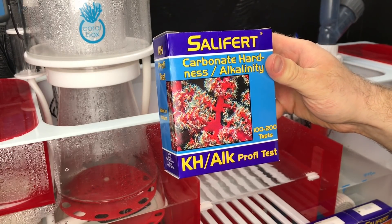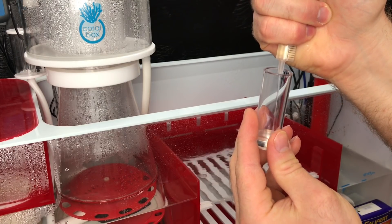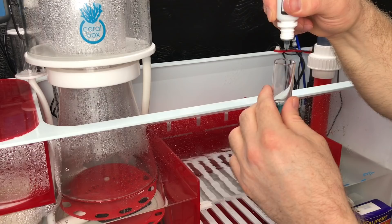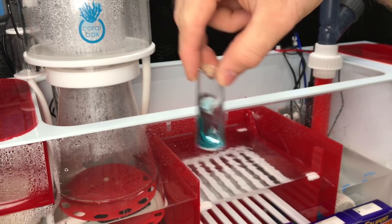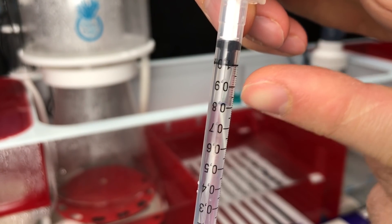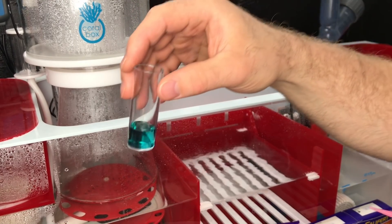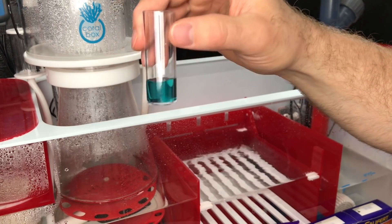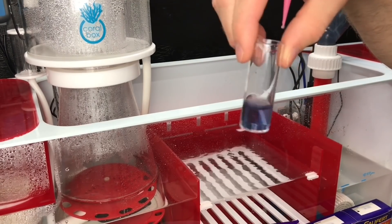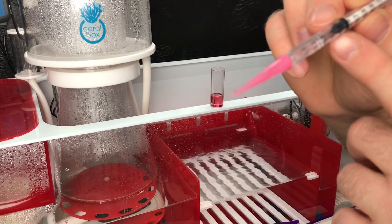Now testing carbonate hardness - alkalinity. Start with four milliliters of water into the test vial, then four drops of KH indicator. Stir for five seconds. Fill the syringe with KH reagent - there's a gap of air but that won't affect results. Add drop at a time and swirl, going from blue-green to orange-red or pink. That's pink. At 0.5 on the syringe, our alkalinity is 7.7.